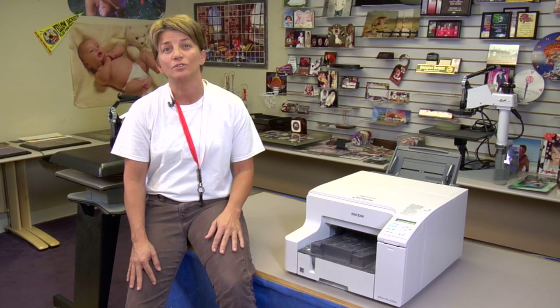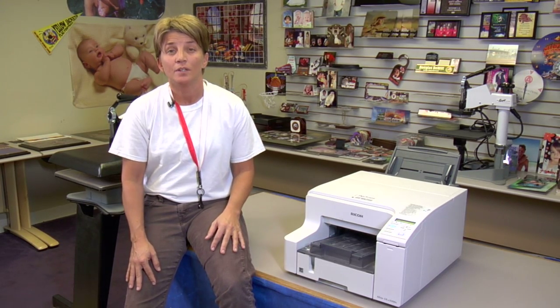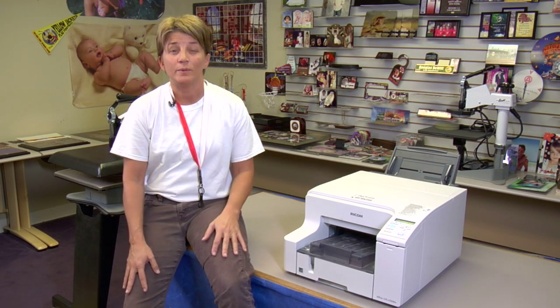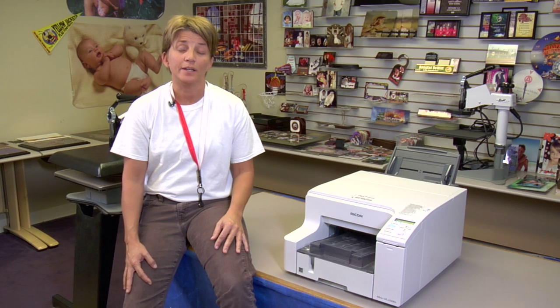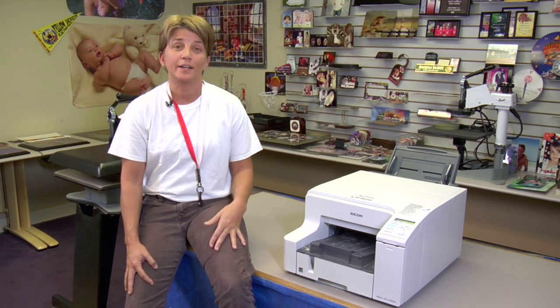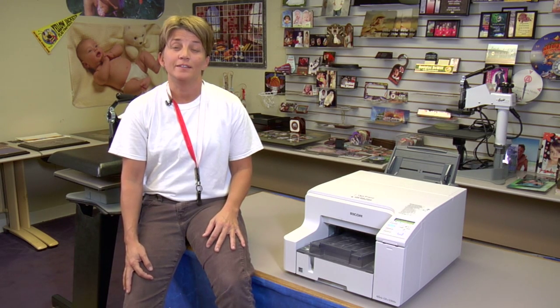A 990 error — first of all, I want to explain to you what that is. That usually means that somehow, someway, we've got an error in the line. So according to Ricoh, they have a way which will possibly get the error out of the line, and I want to process you through that. If you should get a 990 error, I hope that this technique will be helpful in getting the error out of the line.